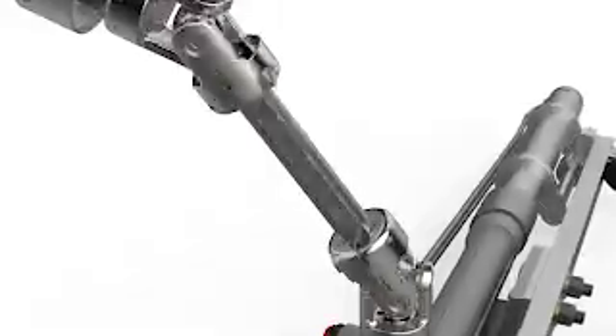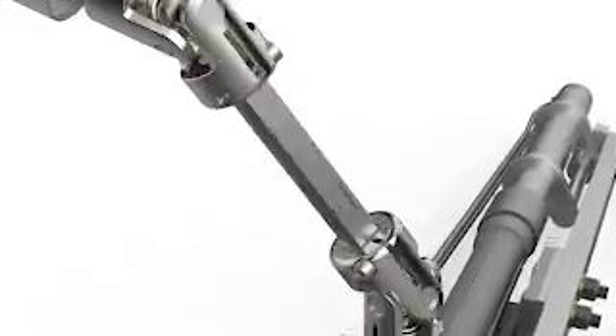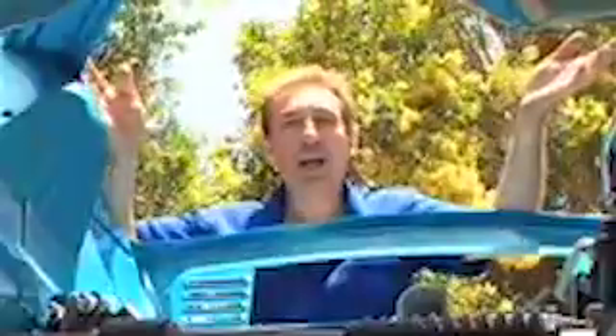Once you're happy with the path of rotation, you can bolt it in tight. Well there you have it — that's the RRS front end complete.